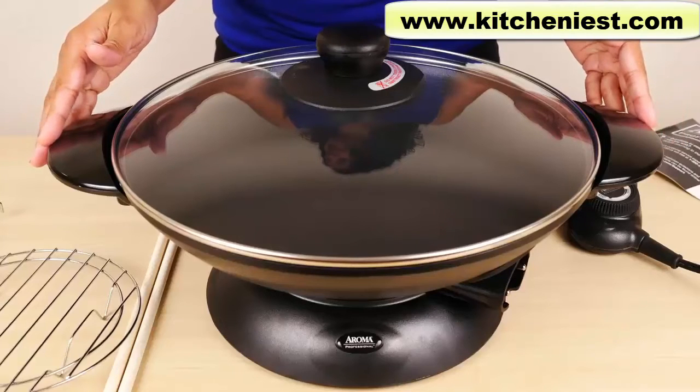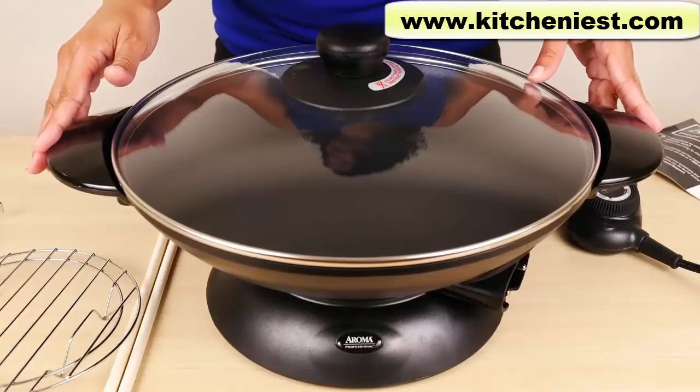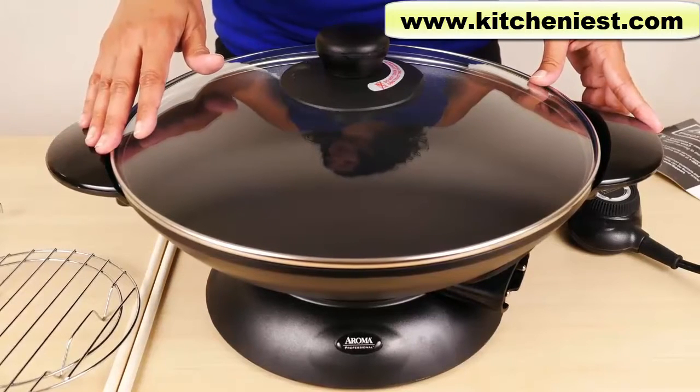Hi guys, today I'm reviewing the Aroma Electric Wok. This unit comes in a 5 quart model and a 7 quart model. Aroma sent me a sample of this 5 quart model.